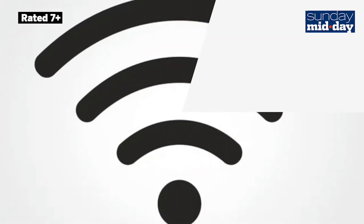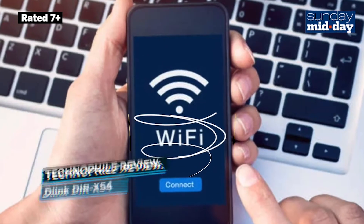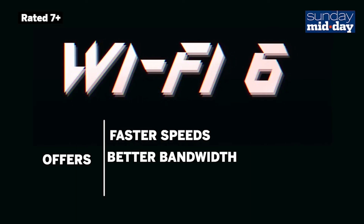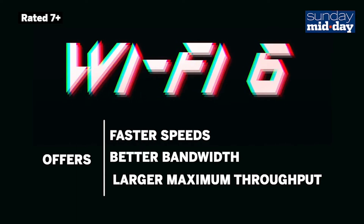Hi, this is Jason Lewis, Midday's Technophile. Since its launch in 1999, Wi-Fi has consistently got better with upgrades to its protocol. The current protocol, simply called Wi-Fi 6, offers faster speeds, better bandwidth, and larger maximum throughput over its predecessor.